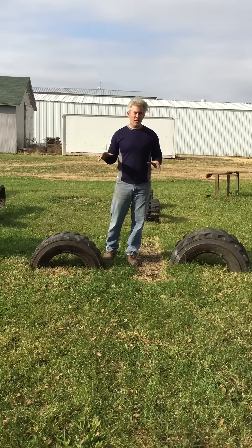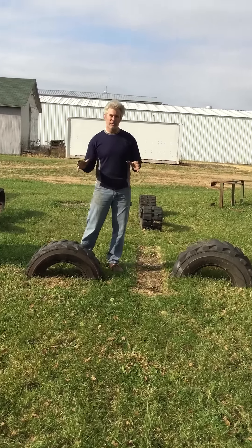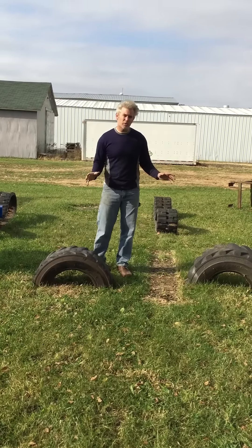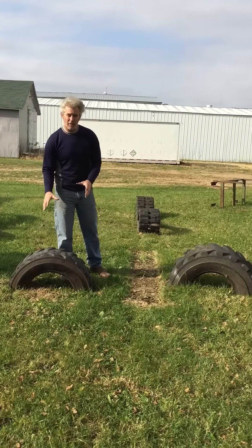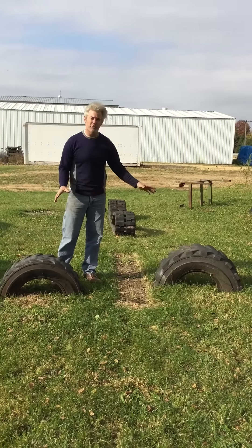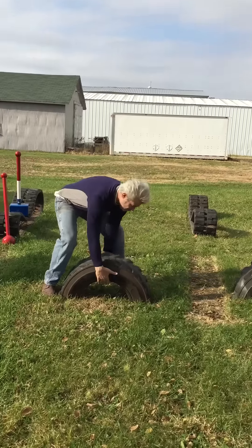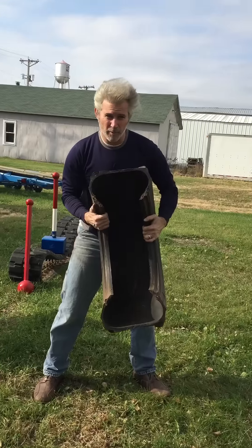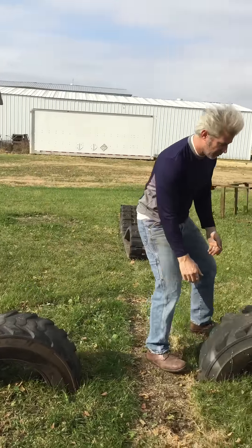I'm going to show you today the Stronger Grip Half Tire and give you an up-close look at it and why it's different than a truck tire or a car tire. What you get when you get the Stronger Grip Half Tire is a half of a heavy-duty tire ranging from 25 pounds to 45 pounds — anywhere in between. It's a super heavy-duty, thick rubber, industrial implement tire.